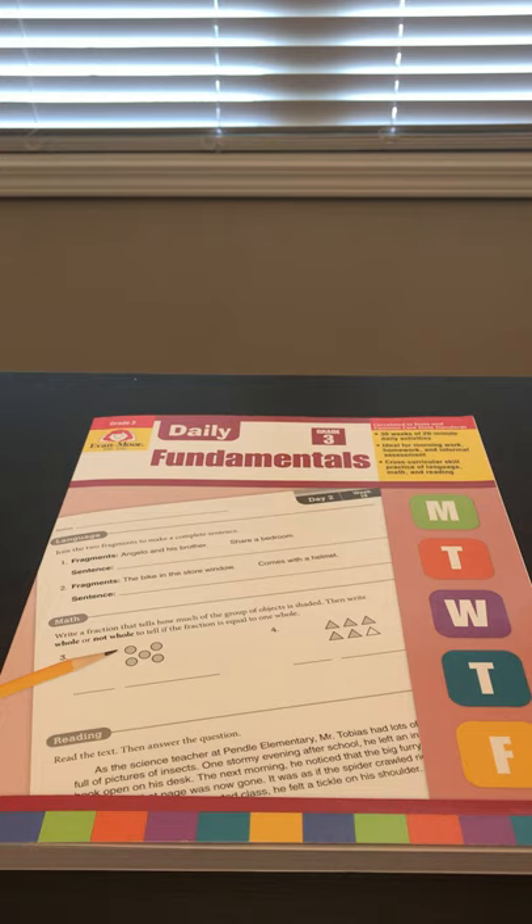I don't recommend using it as your sole homeschool book because there needs to be some extra supporting material to go with it, especially if your student hasn't covered some of the topics in here. This is by no means an instructional book — it's basically a book you use to facilitate and get your student to show mastery in topics they've already been exposed to.